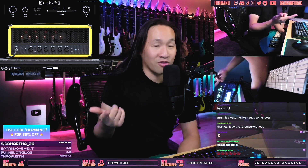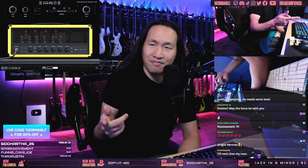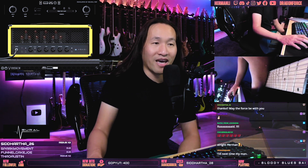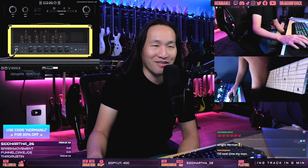I hope you guys love the plugins that we tried today — the John Petrucci one and the Tosin Abasi. I guess we've got to play with the Tim Henson one on another stream. We'll see you guys soon, take care. Have a great night or great day if you just woke up. See you later, bye.